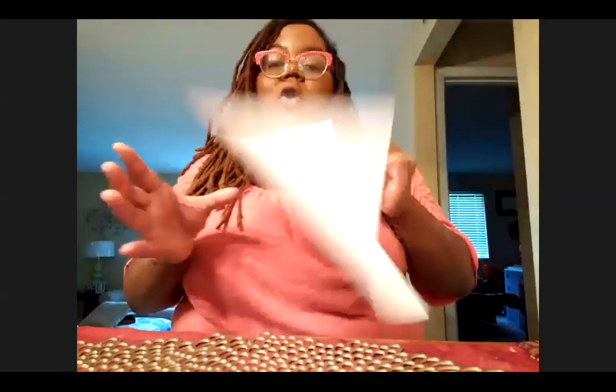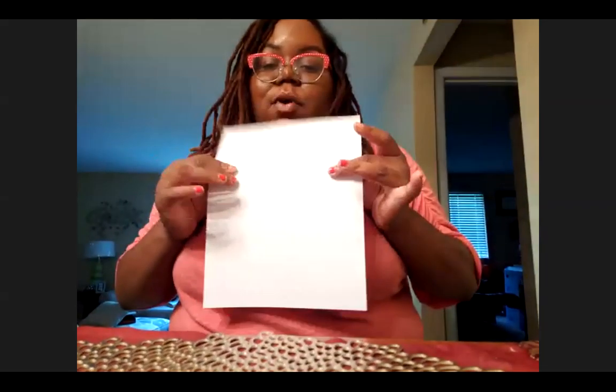Good evening everyone. I am excited to teach you guys how to make paint, but first we want to understand a little bit more about colors and light. I'm sure you're wondering what does light have to do with colors — well, light has a lot to do with the colors that we see. There is an electromagnetic spectrum. Before we get started, make sure you have all your ingredients and materials. Hope you got a white piece of paper because this is what we're going to do our work on.